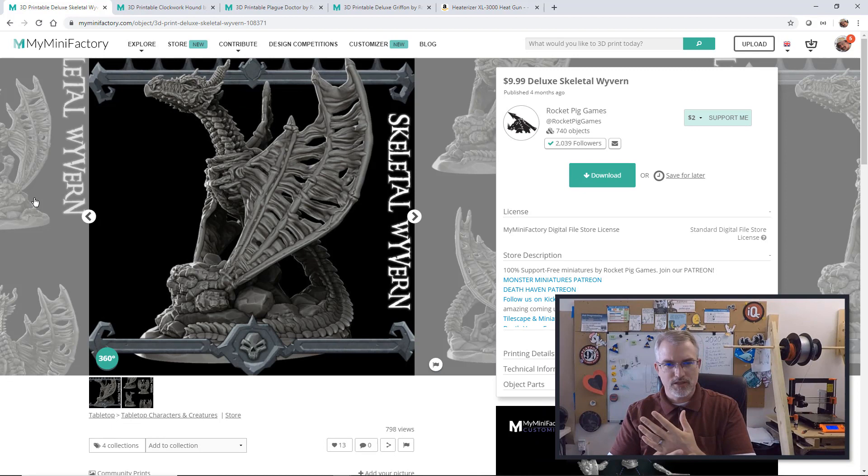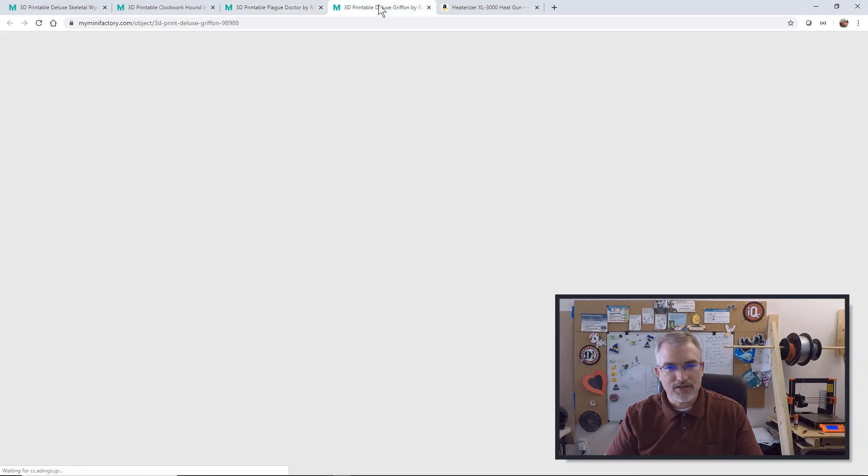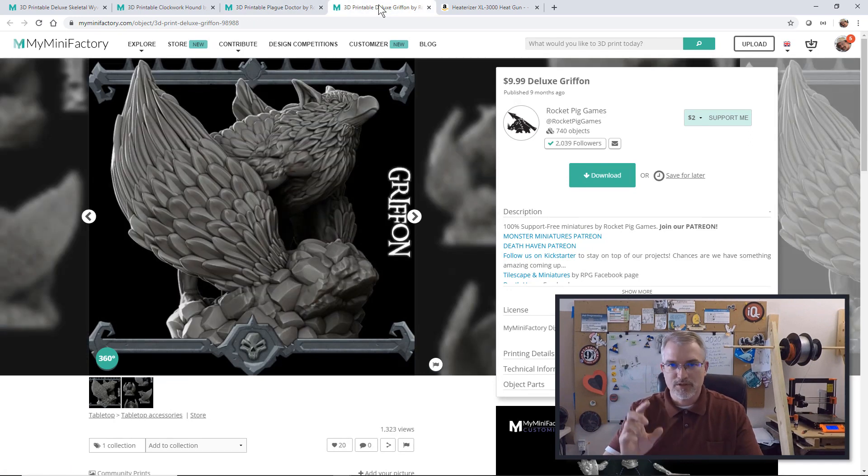I'm Patrick Bailey with IQless.com. Today is May 18th, 2020. In this video, I'll be going over printing miniatures with a 0.25 nozzle versus a 0.4 nozzle and see what the difference really is. First some quick links — some of these I'll be showing here in the video. Here's the Skeletal Wyvern from Rocket Pig Games, I got some Clockwork Hound, Plague Doctor, and a Griffin. I'll be showing some of those off.